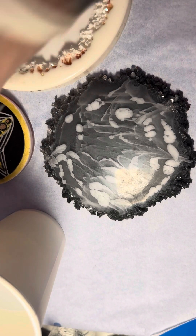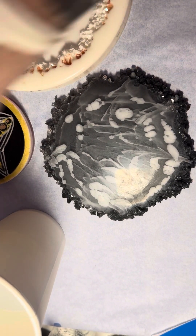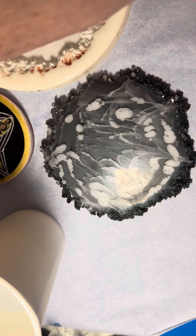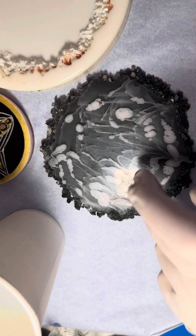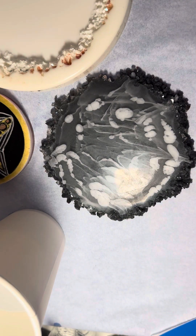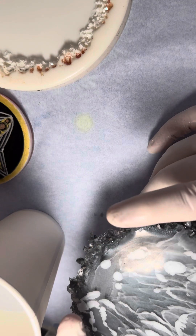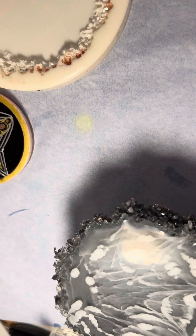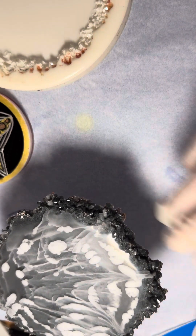Good morning, guys. We're going to have some fun, I hope. I need two cups here. We're going to topcoat this one, then pour into that one, mixing our white. This one did a real weird, funky thing — made a garden. If you haven't seen the video, we're going to topcoat this one here, what we did the other day too.